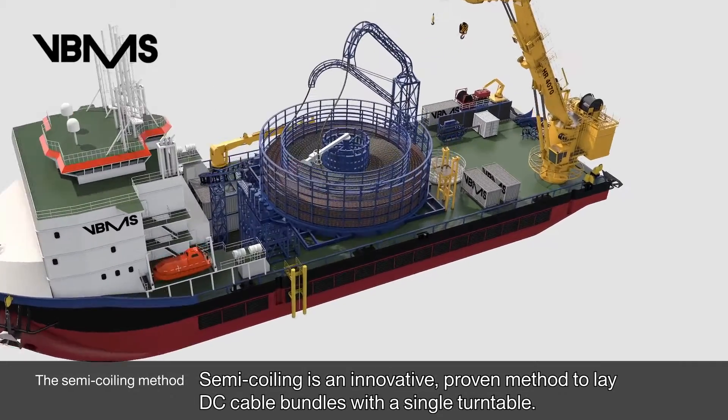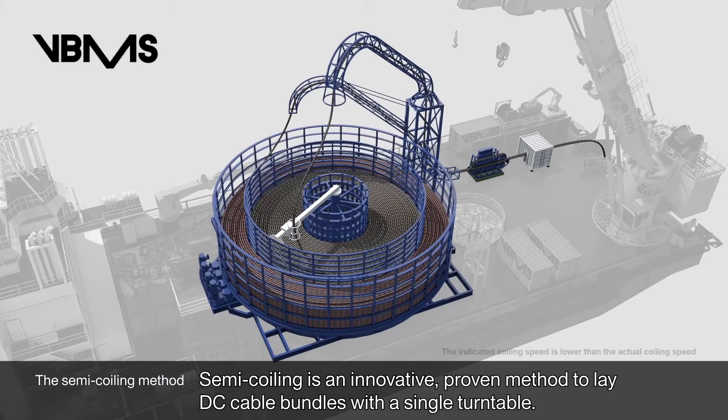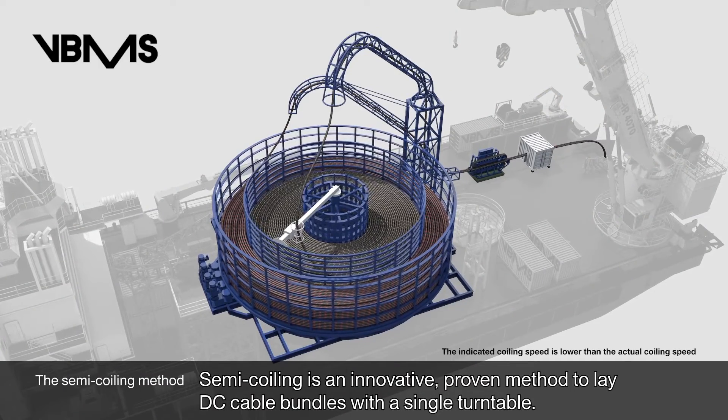Semi-coiling is an innovative, proven method to lay DC cable bundles with a single turntable.